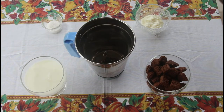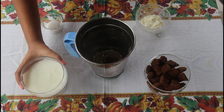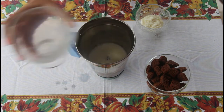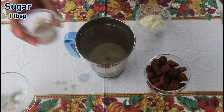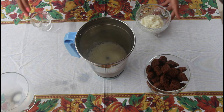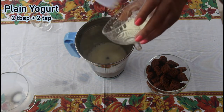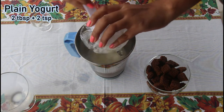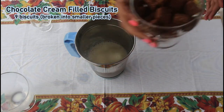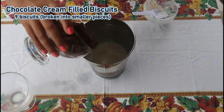Hey everyone, welcome back to my kitchen. Today we're going to be making chocolate ice cream. The things you'll need are one cup of cold milk, one tablespoon of white sugar, two tablespoons plus two teaspoons of plain yogurt, and nine chocolate cream-filled biscuits broken into smaller pieces.